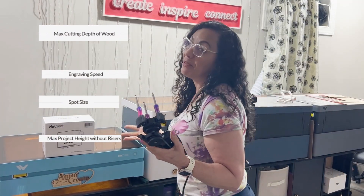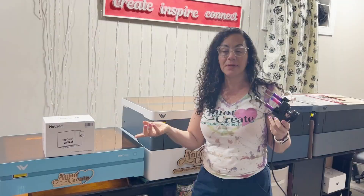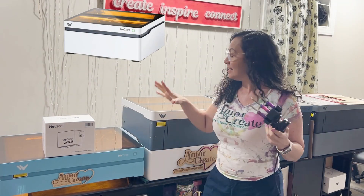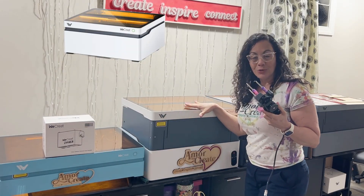What else would you like to know about the Vista? I am here to help. Stay tuned for part 2, where we are going to explain and discuss the Vision 20.